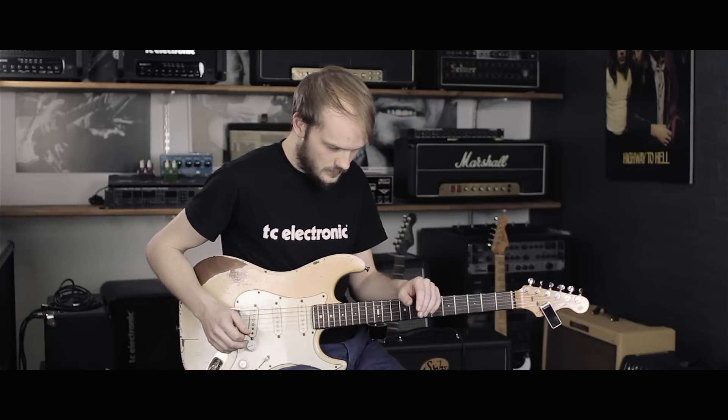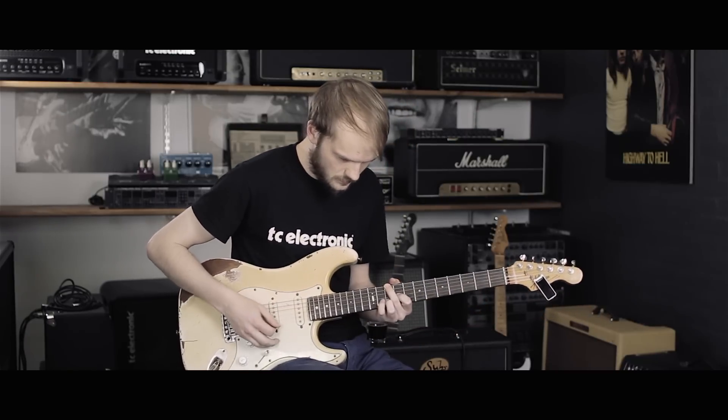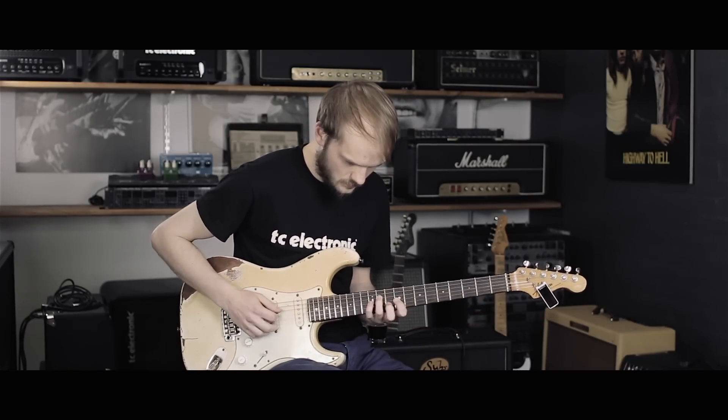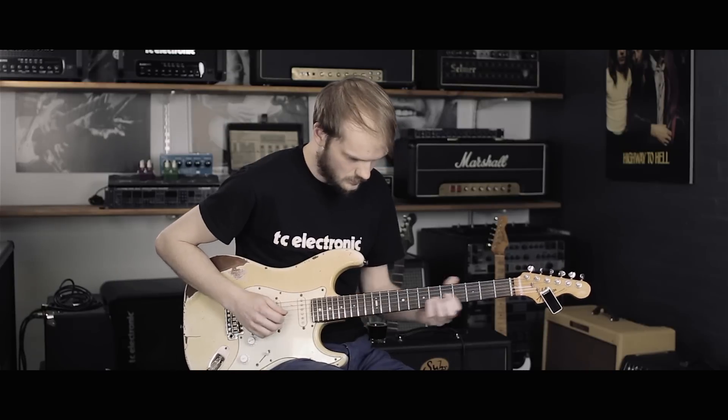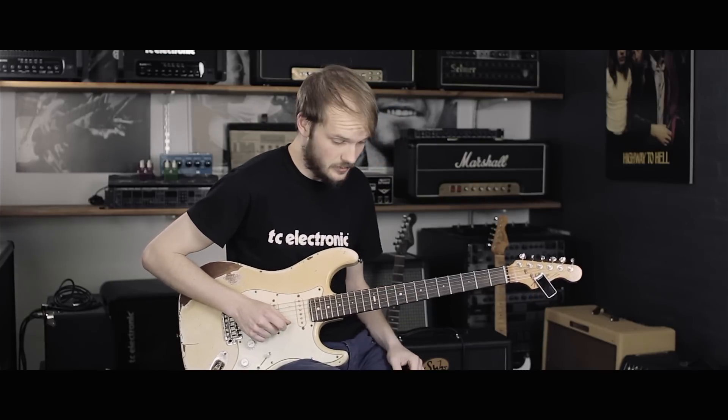And finally, I just set up a quick analog delay for some ambience. And you're good to go.